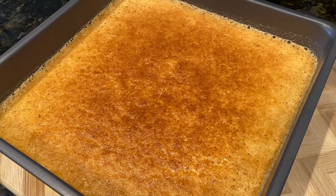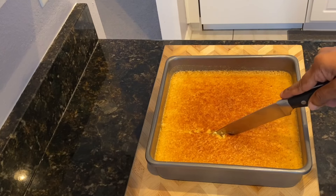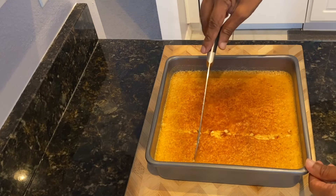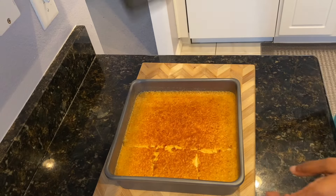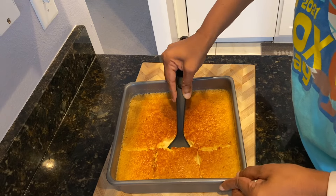This is looking so gorgeous right now, but we're going to let this cool and I'll come back and cut into it. Make sure it's cooled completely — I was so anxious to cut into it, but make sure yours is cooled completely. I'm just going to take a piece out and let's see what it looks like.